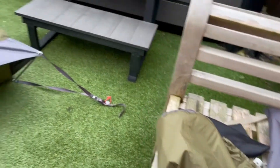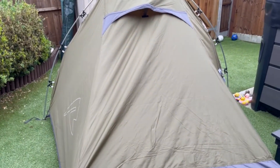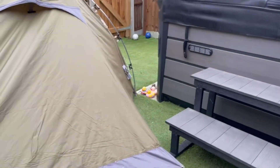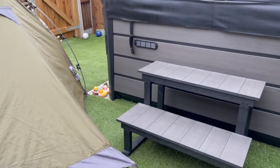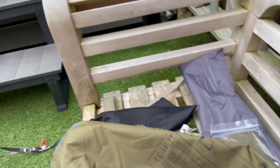But yeah, first impressions — for the price, I paid a little under £200 for this. And I think when you start comparing it to some of the other tents in that sort of price range, I really don't think you can go wrong with that.